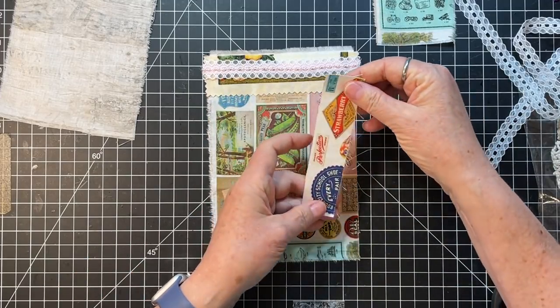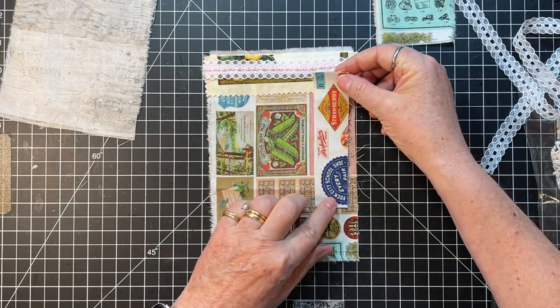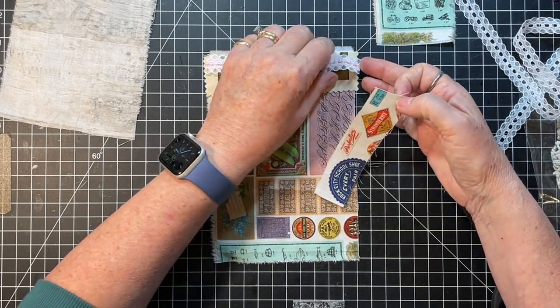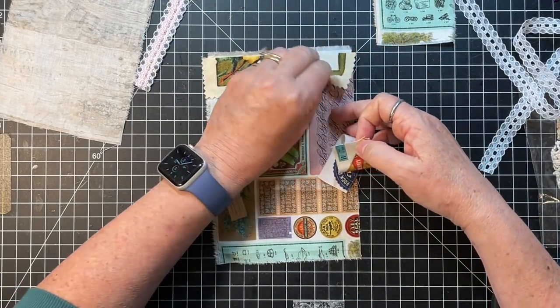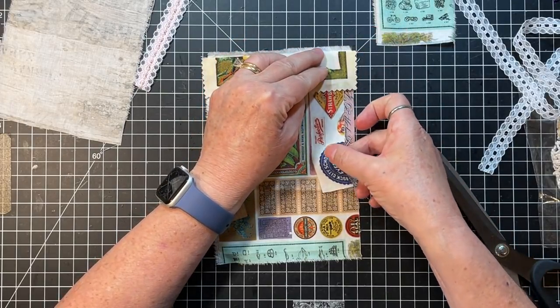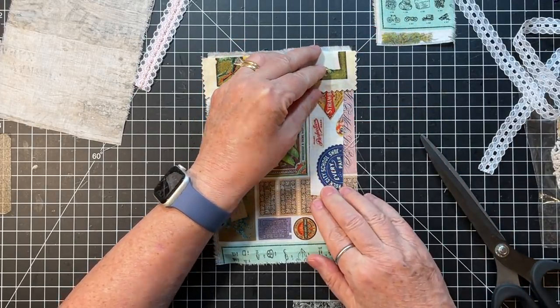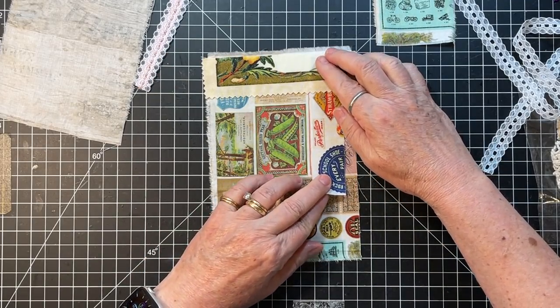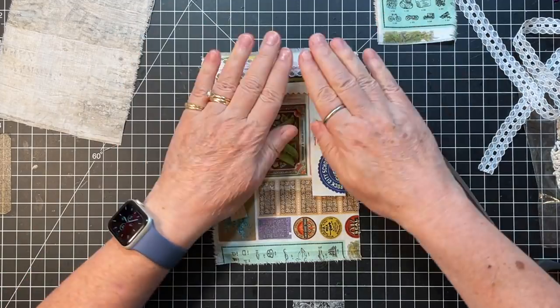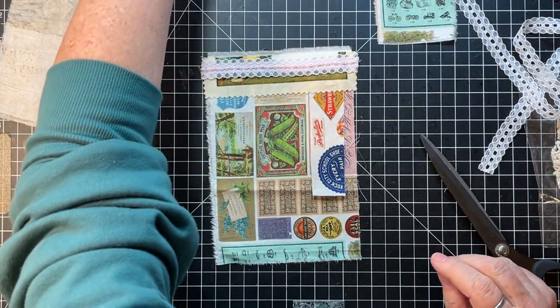Maybe I'll go down this way and then we get that, because that's kind of plain. Doing these is just kind of like a collage, really, isn't it? It's just fun. I find them fun. And it uses up your bits and bits.